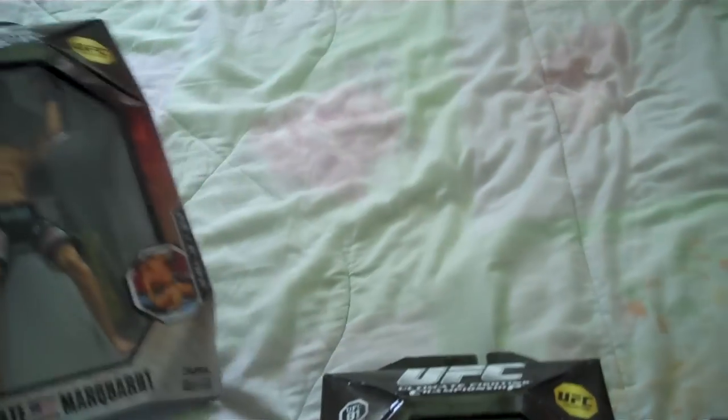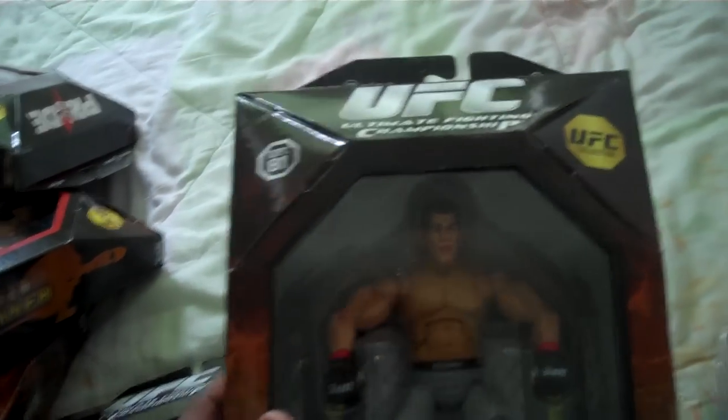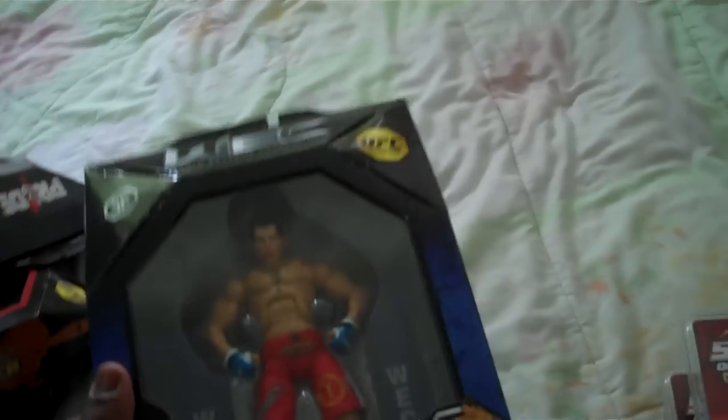On to series two, and this is a complete set because they only have three figures: Nate Marquardt, Antonio Nogueira from UFC 81, and WEC fighter Mike Brown.